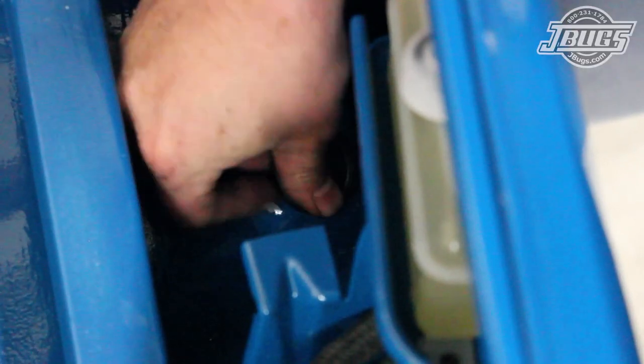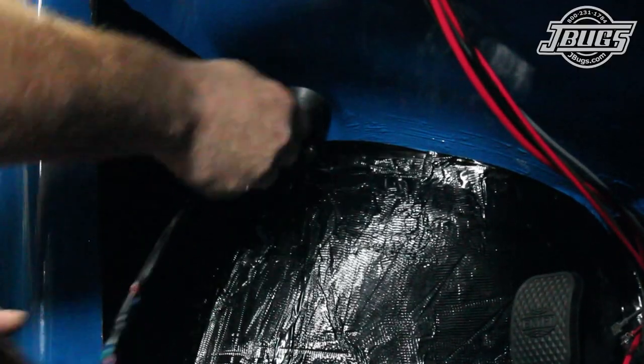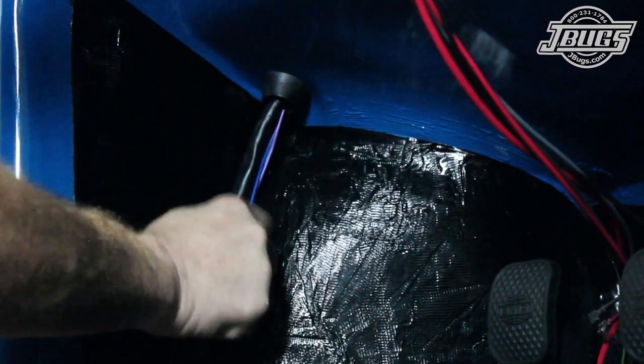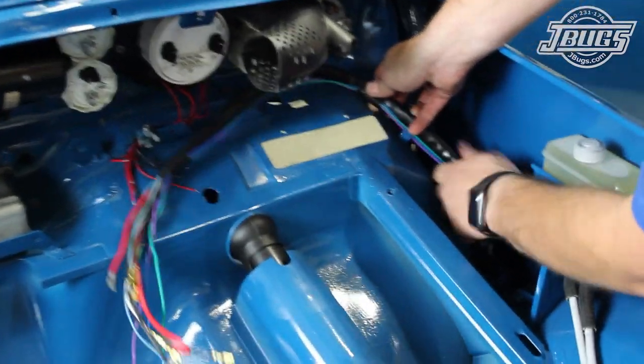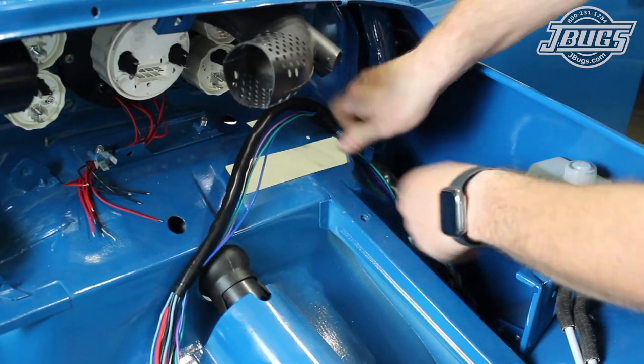Near the front of the heater channel, the harness is run through the holes so it can be run up the fender well. The original trunk wire grommet is installed from the top side. Then the main harness is run up into the trunk and the securing tabs on the fender hold it in place. In the trunk, the harness is unwrapped, routed up to the back side of the dash, and the securing tabs there are bent over to hold the harness in place.